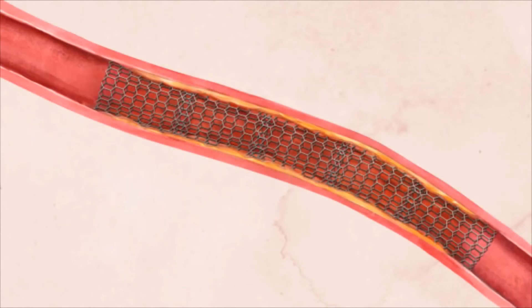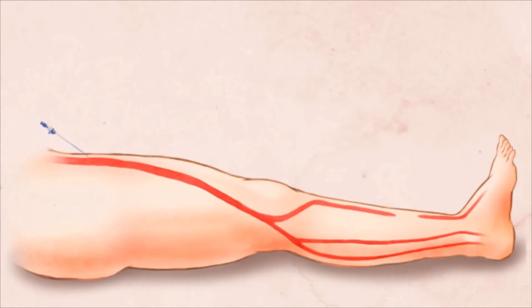For longer artery blockages, several stents may be required. A new variation of this procedure has been developed for more complicated artery blockages.